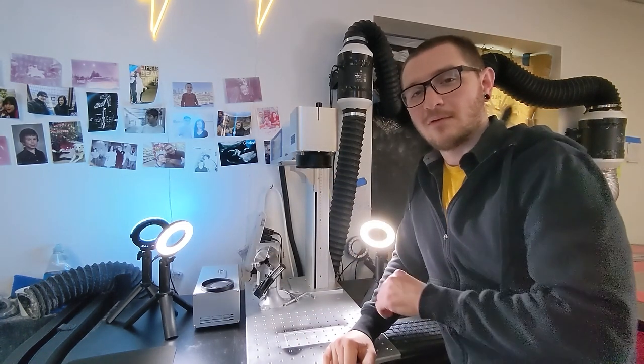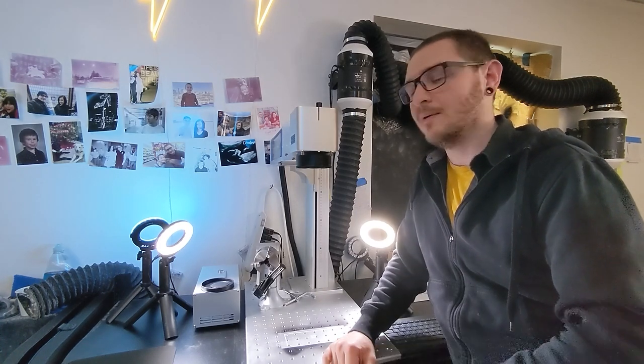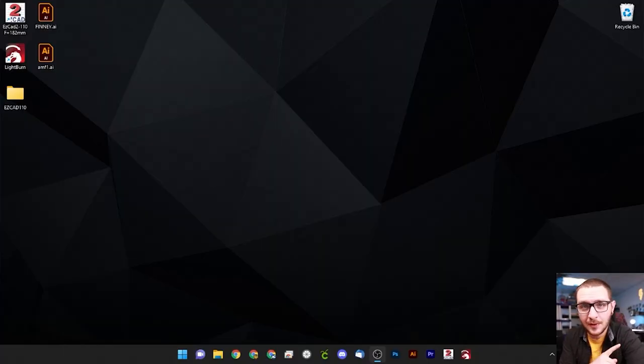Now that our new lens is physically installed in the machine, we can jump into EasyCad to get some basic setup done. After that we'll come back here to find our focal point. Now that we know the new lens fits, we are ready to start setting up EasyCad.